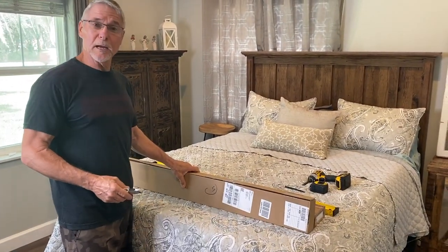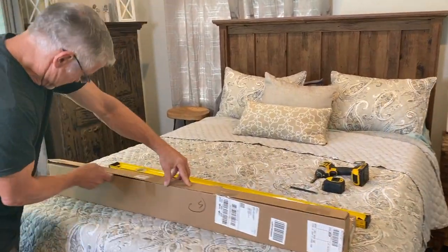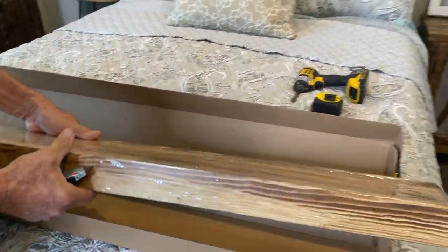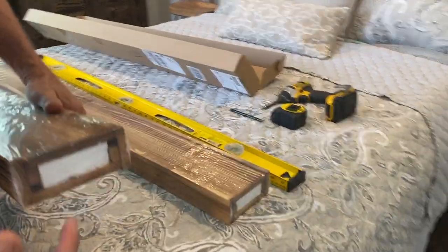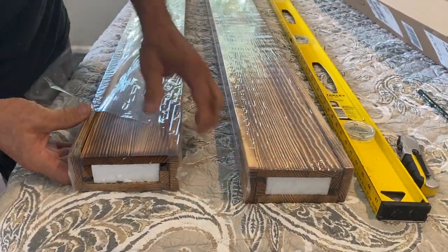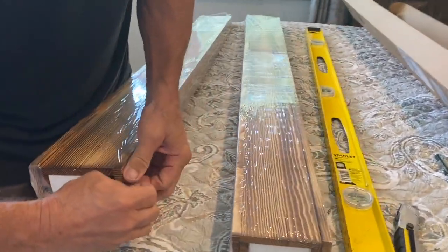We got the product in from Amazon — comes in a nice little box, just rip it open. They're packed pretty well actually — they've got foam in the middle of them, so it helps keep them from banging together. And it's real wood. Yeah, that's one thing I like about them. So talk about the advantages of that.